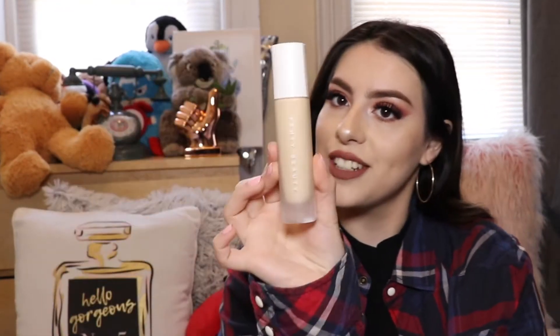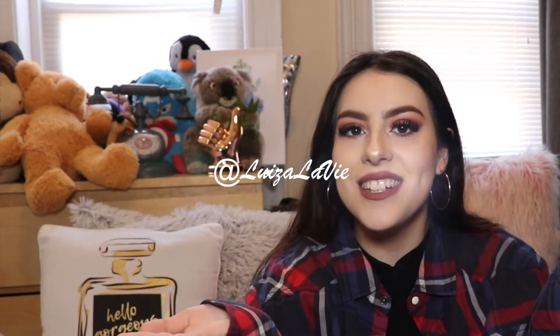Today's video is going to be my first impressions on the number one ColourPop 'You Had Me At Hello' palette and the Fenty Beauty by Rihanna foundation. Today is going to be a little fall easy halo look. I'm in love, I recommend them. I'm kind of sick but I hope you all enjoy this video — give it a like, subscribe, join the Lovie family on IG at Louisa Lovie.